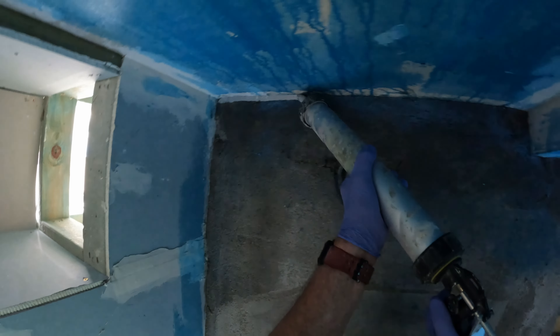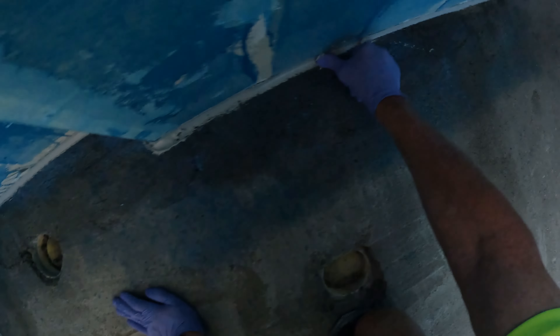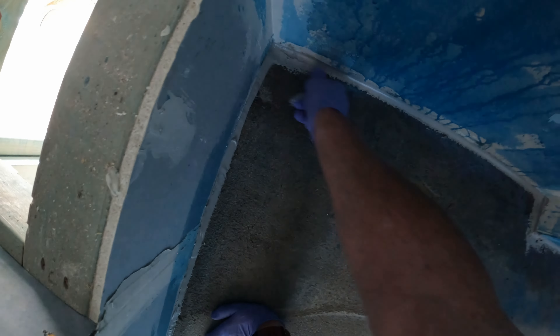Waterproofing is easy if you follow your steps and concentrate on what you're doing. DIYs, look at a few videos first, read the instructions on the buckets — but look at my channel first. I'll teach you how to waterproof your own bathroom. It's not hard, but just be aware of what you're doing.